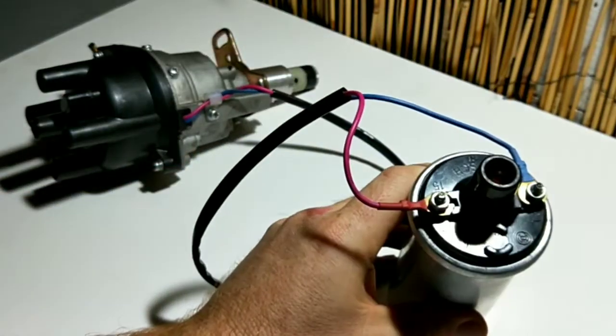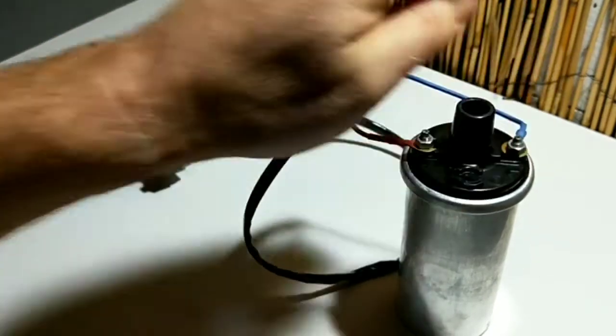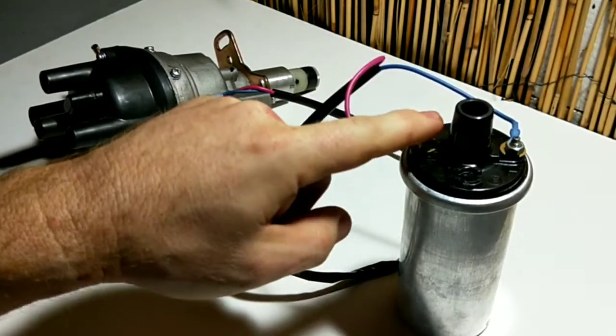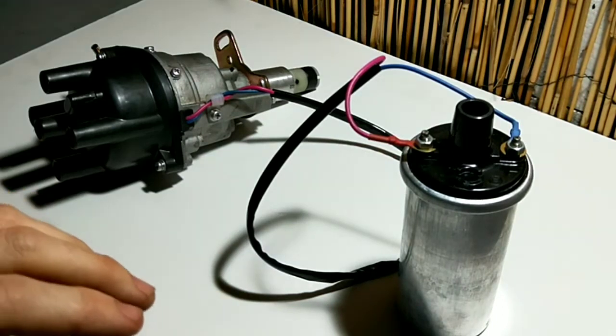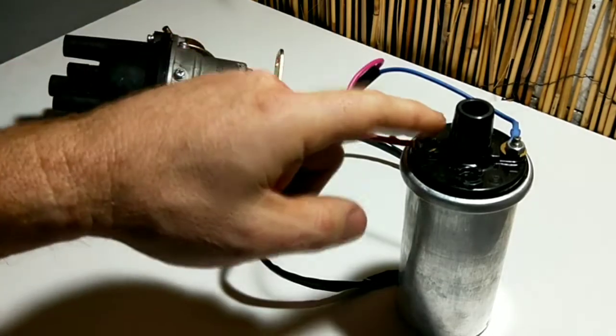In most cases it's clearly marked. Negative goes to the negative side, so that's pretty obvious. The next part is where a lot of people get it wrong: you only need to power the positive side of the coil. Starting from scratch, you could use a relay, or find an existing wire on the car that has power after key start — basically when the key is on and the car is running — and use that or run a relay with full 12 volts.